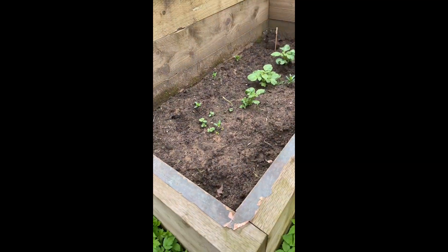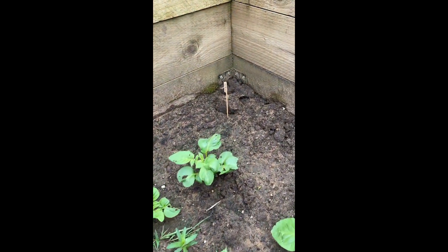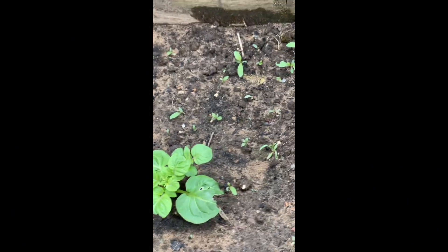Ito yung nagdanong ng potato. That is a potato. I love it! I love it! I love it!